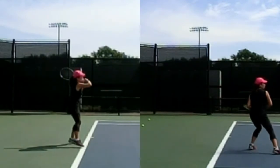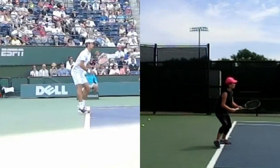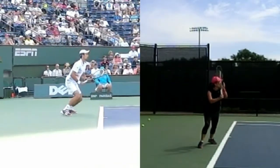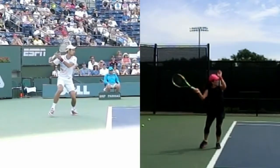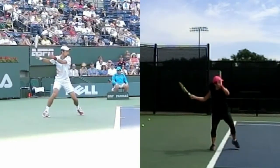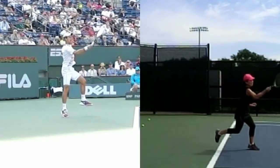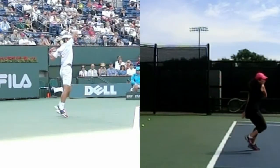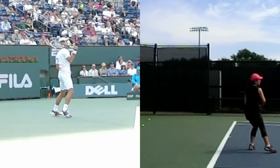Now we're going to compare you to a couple of touring pros. This is Novak Djokovic. You can see your backswing is a little early, but his backswing is a little more compact. He keeps it in the slot position so it's almost parallel to the ball path, whereas you go almost parallel to the baseline right there. So you want to shorten it up.